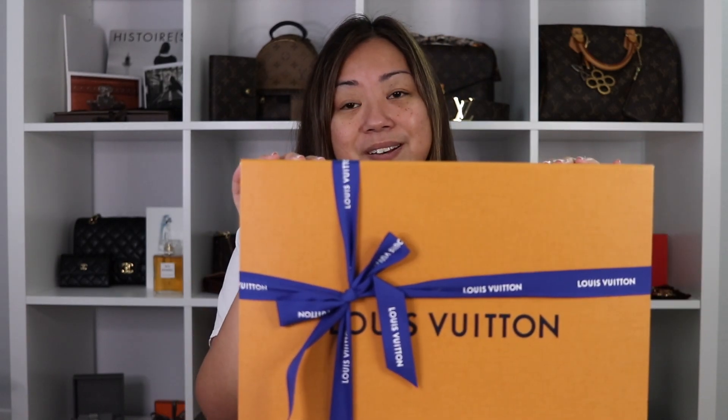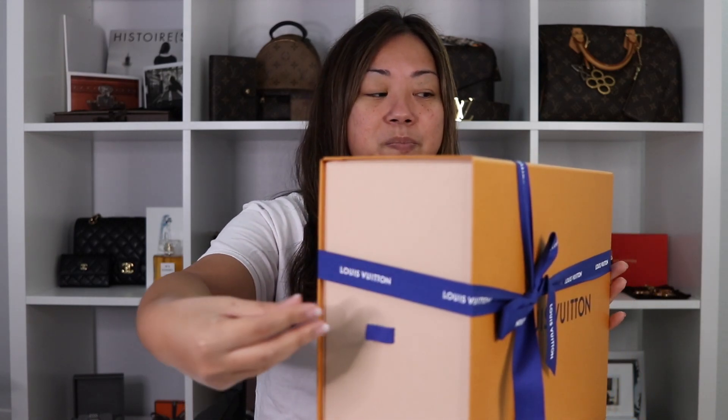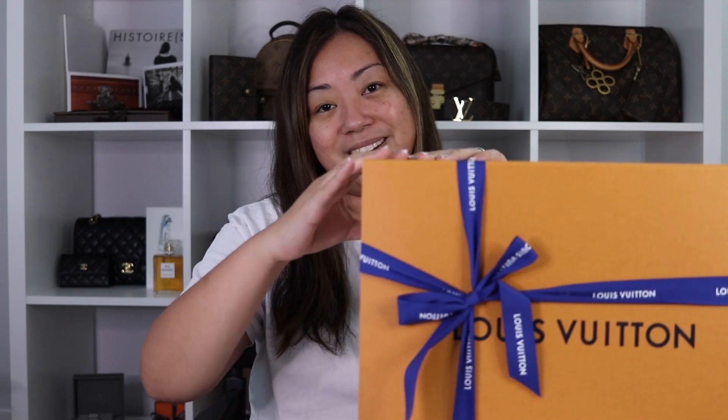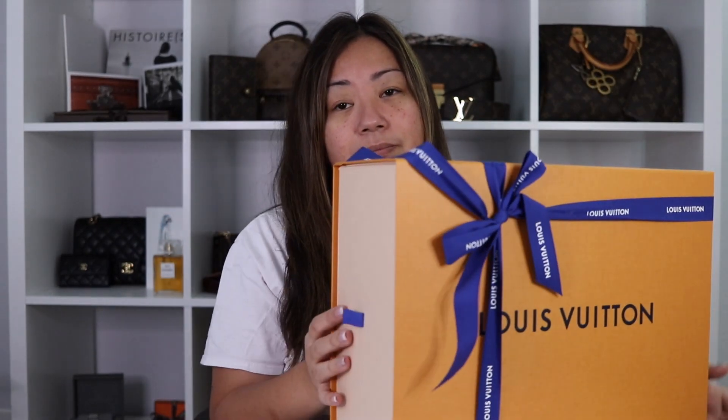I don't really want to remove the ribbon, so I'll just do it from the side, because this is a pull drawer box. It is pretty tight. Any guesses what's inside?